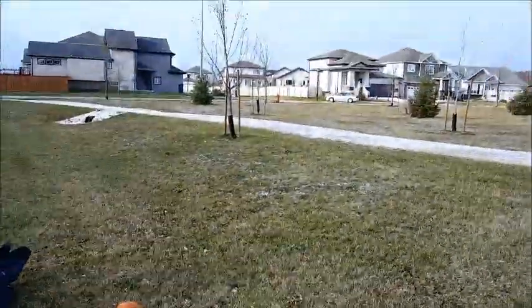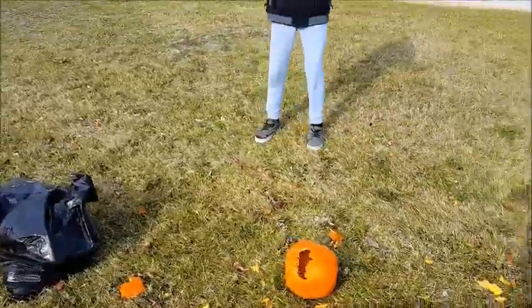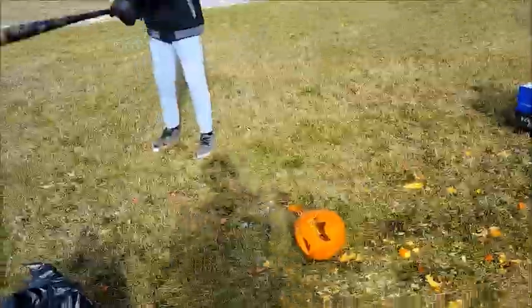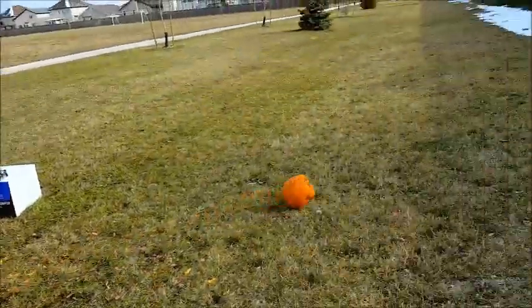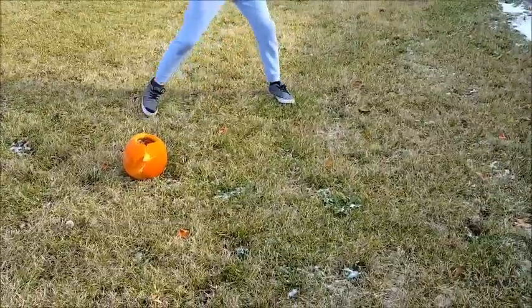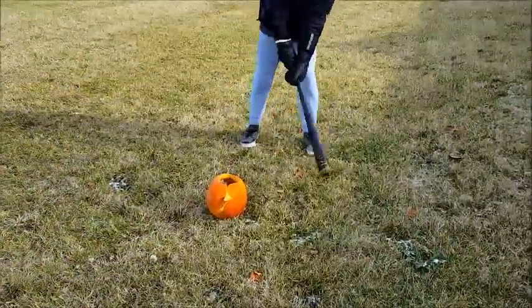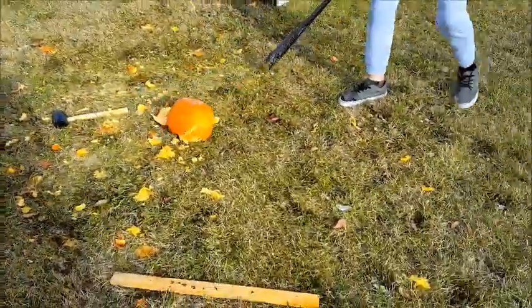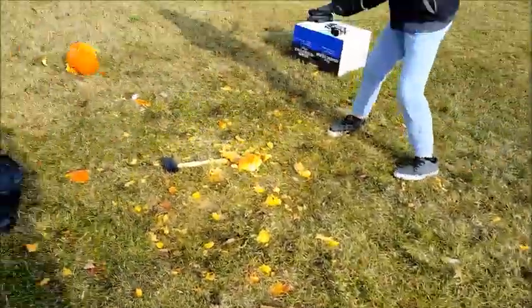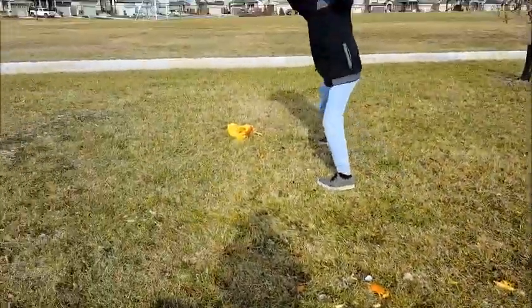People are driving by very slowly. This is Jack's turn to destroy it — ready? Keep hitting it, we got it! Big hits, big hits! Oh god, oh god, oh god — he's breaking his own pumpkin now.